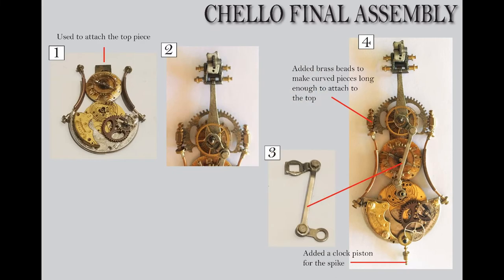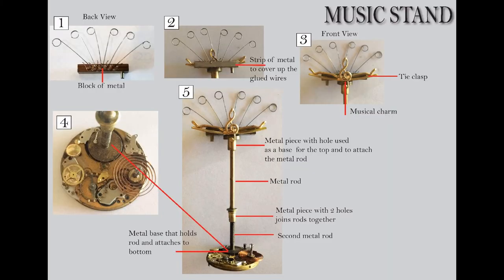Now let's move on to the music stand. In number one, you can see the back view. This is the top — I just used a block of junk metal and attached a set of wires that were already bent this way, though of course you could bend your own wires. This is going to serve as the back that holds the music in place. There are a lot of other things you could use — pen nibs, clock hands, a piece of filigree. I liked the wire because it had an open feel and seemed more steampunky to me.